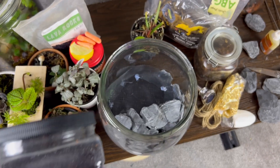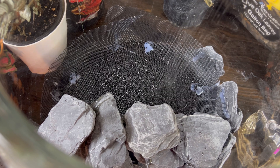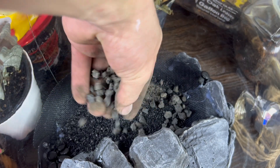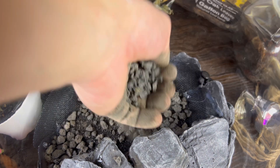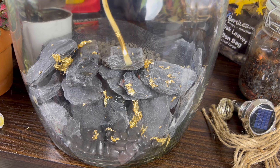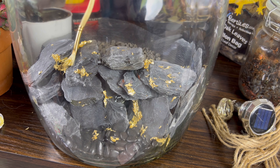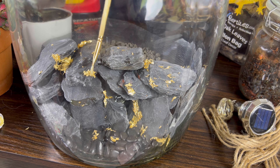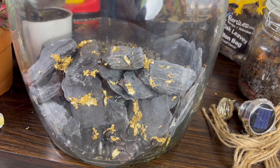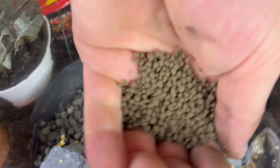I also layered some activated aquarium carbon on top of the window screen, and added a small layer of black lava rocks. I had some gold flakes that I thought would look really cool on the rock feature of the pond — I used the gorilla glue to fasten them. I also added some aqua soil Amazonia aquarium fertilizer.